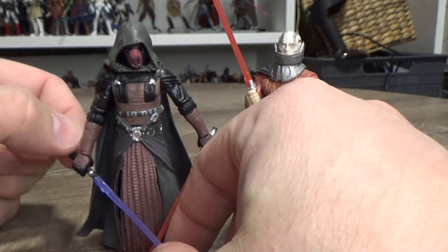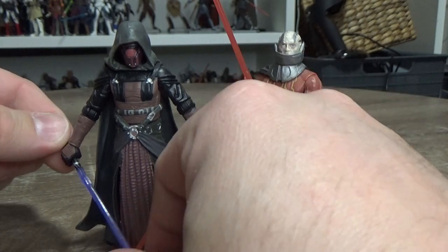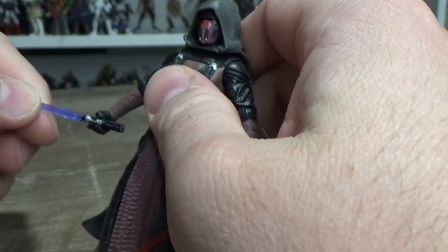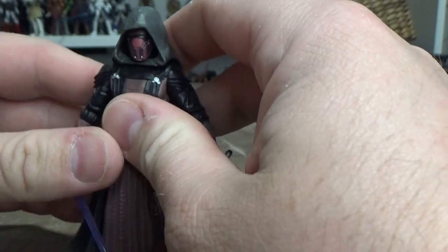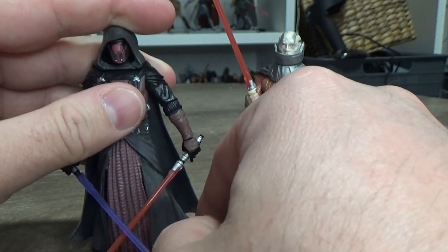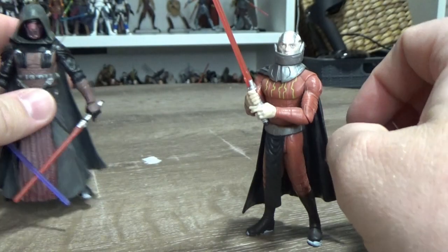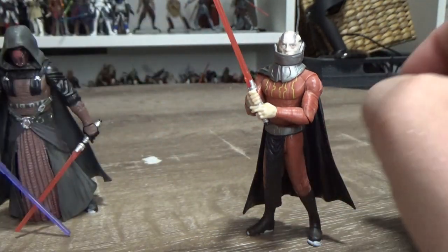This one had become so pricey on the secondary market. I've given him a custom purple lightsaber to go with his red one — I really like both of them. It's not accurate at all; it was literally a Mace Windu purple blade that I just cut down a little bit. Totally not accurate, but just for the sake of the shelf, having the purple and red blade crossed over — I just wanted to do that.